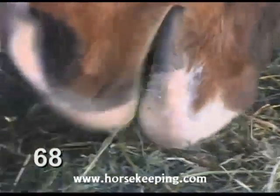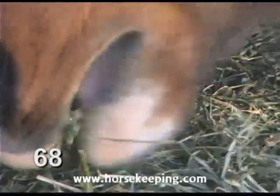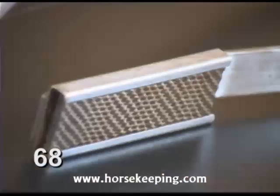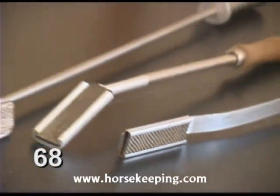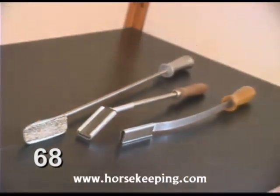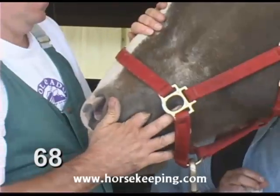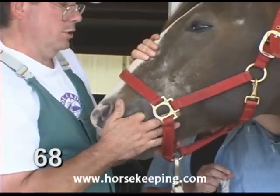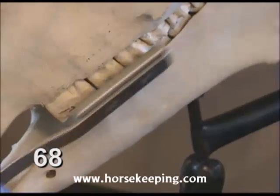To keep these sharp points from cutting your horse's tongue or cheeks as he eats, they should be filed regularly with a special file called a float that attaches to a long handle. Ask your veterinarian to inspect your horse's teeth annually and float them as needed.